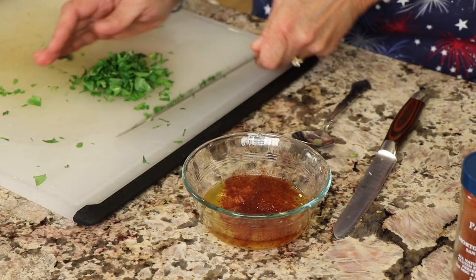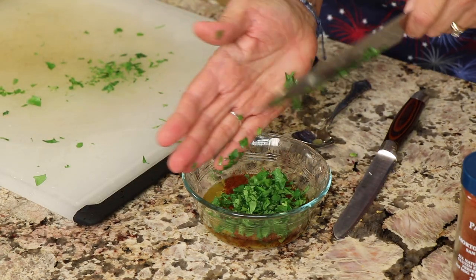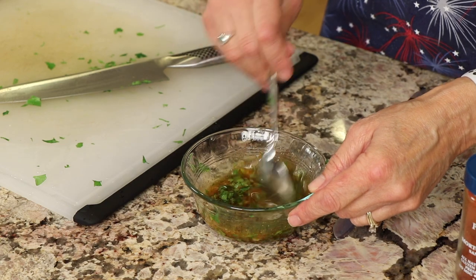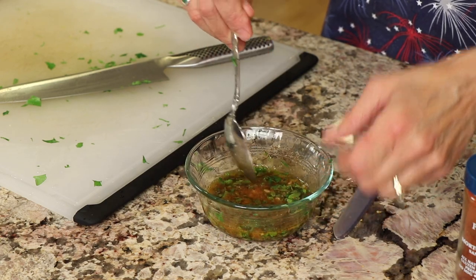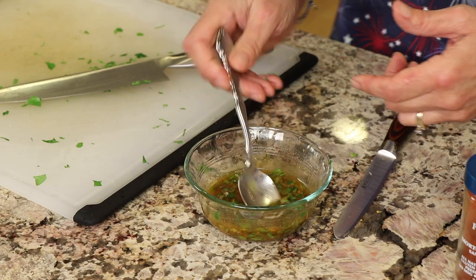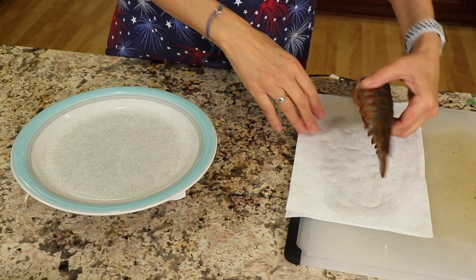Add the parsley to the dish — nice and green — and then stir it all up. If it starts to cool it might firm up on you; you can always reheat it in the microwave. Let that sit so those flavors can infuse — it's going to be incredible. Go ahead and do a little taste test to see if you need to adjust any flavors. Fantastic! Now we're going to move on to the lobster.